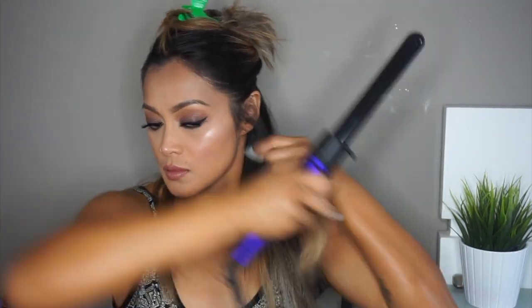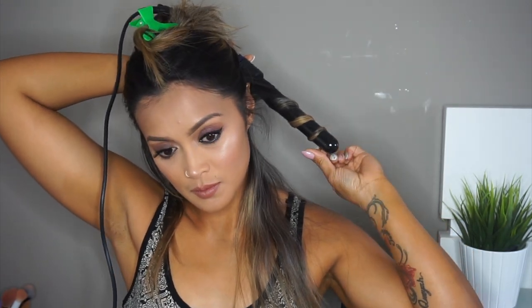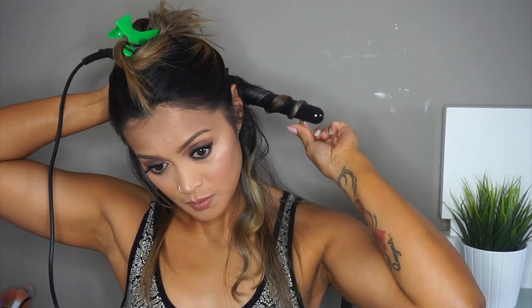That's pretty much it for the makeup, and now it's on to the hair. Before I curl my hair I'm going to spray it with some hairspray to help the curls hold longer. I'm basically going to style my hair the same way I did in one of my last videos — I have a link in my description box down below just in case you want to see it.